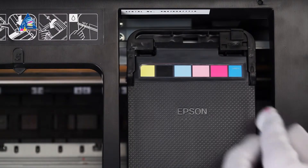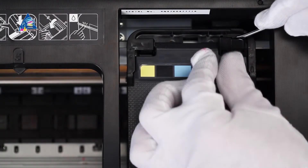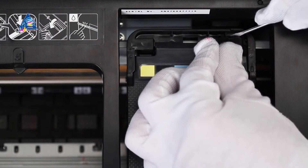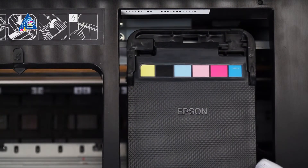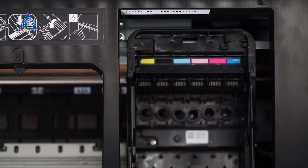If the printer had been already used prior to SIS installation, pull the cartridges out of the carriage following the user manual. Open the printer's lid. Note that clip breakage does not influence the printer's workability.